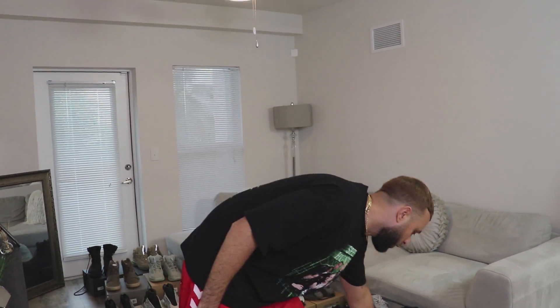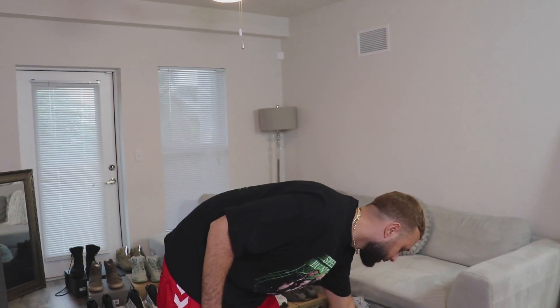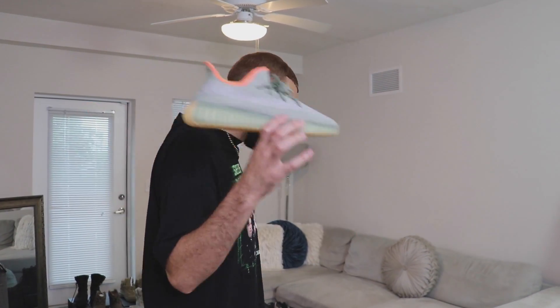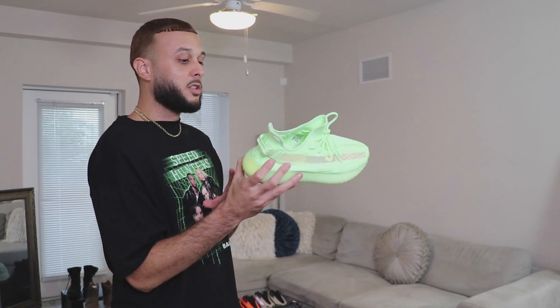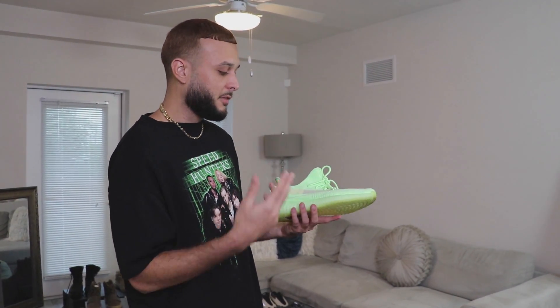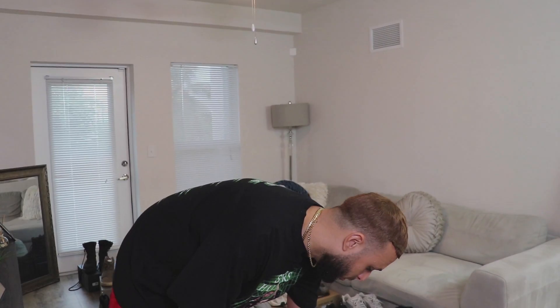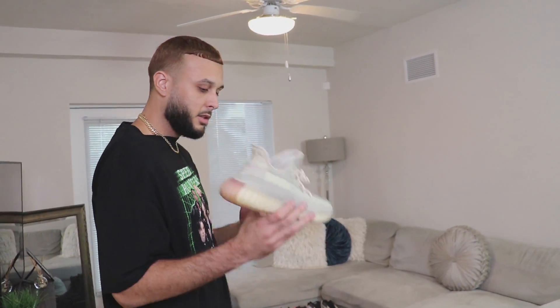We got the Sulfur, which dropped this year — still DS. Got another DS pair, the Desert Sage. I'm not too excited about the 350 so next time these might not be in the collection video. But these right here are fire — the Glow in the Dark. This was the first 350 V2 that glowed in the dark, so these are forever dope with a lot of resale value. Picked these up early for a fairly easy review. And the last one is the Citrin, just another beater.